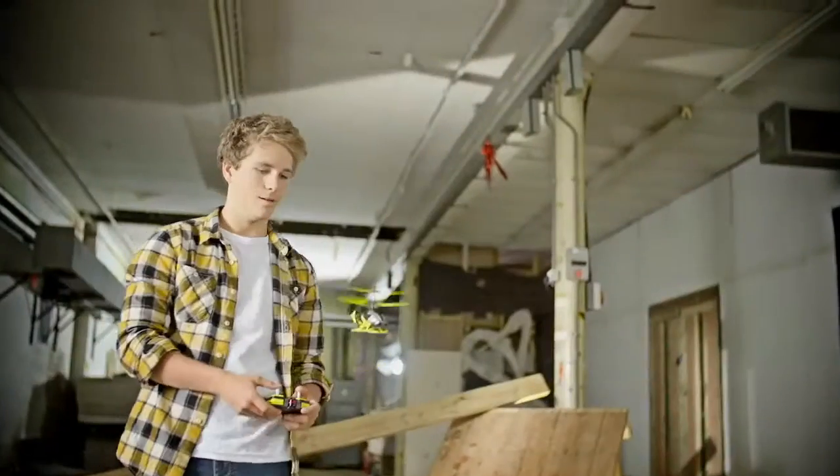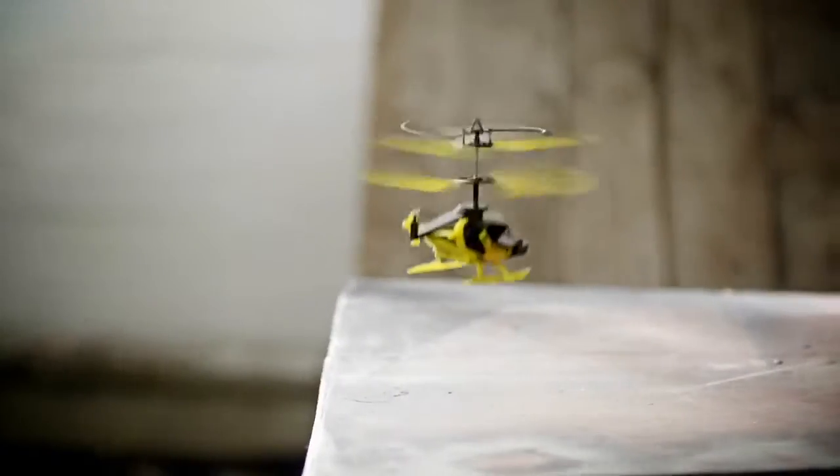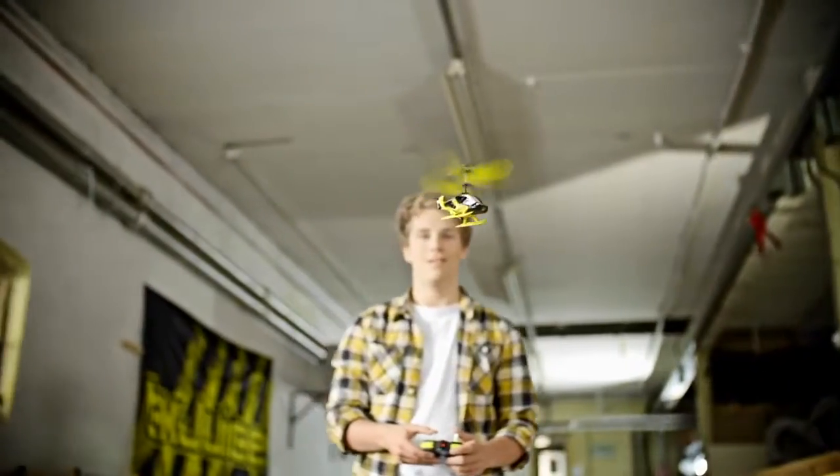New from TXJuice, HavaCopter Pro. Unique juice button activates auto takeoff and land system. No more ceiling smashes or crash landings.